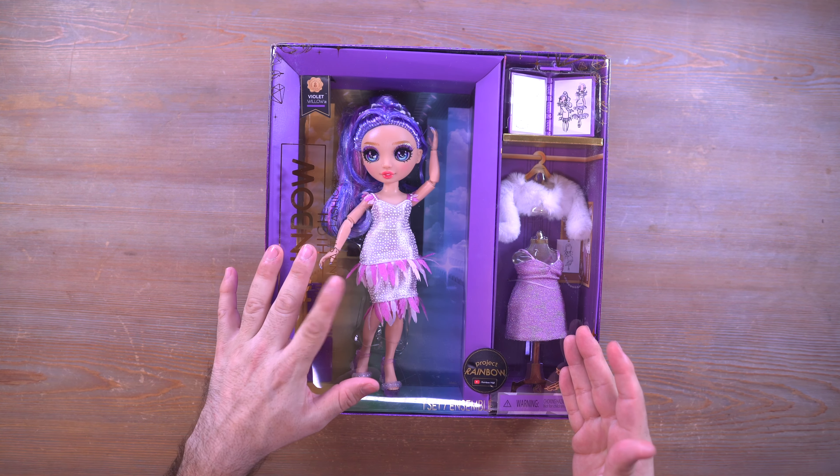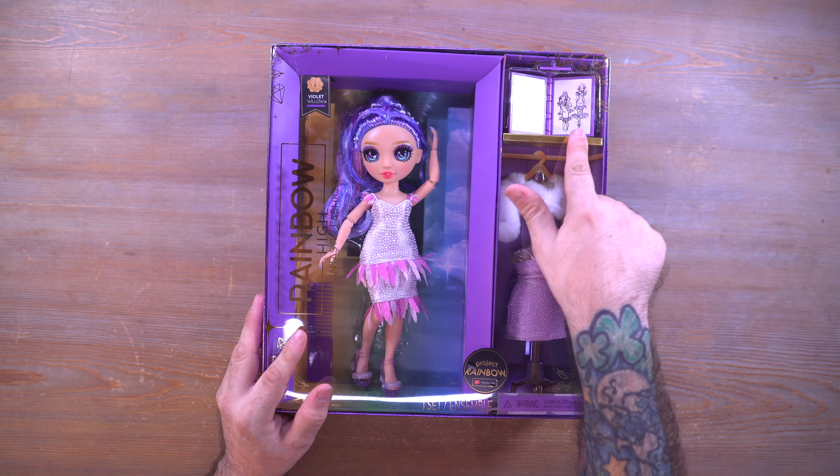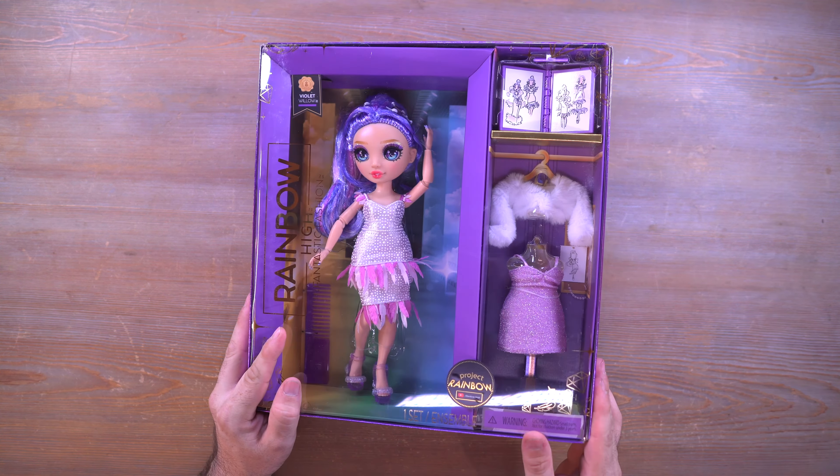Hey everyone, welcome back to Mini Toy Adventures. My name is Dom and today we're getting into the final doll from the Rainbow High Fantastic Fashion lineup for Project Rainbow.